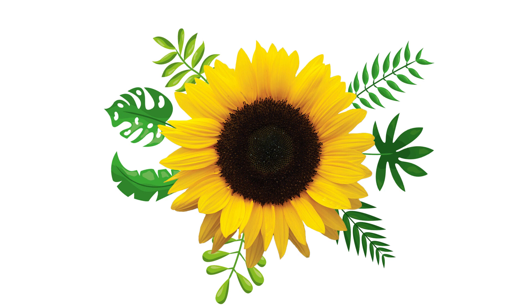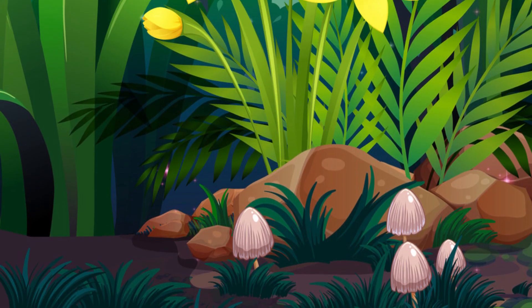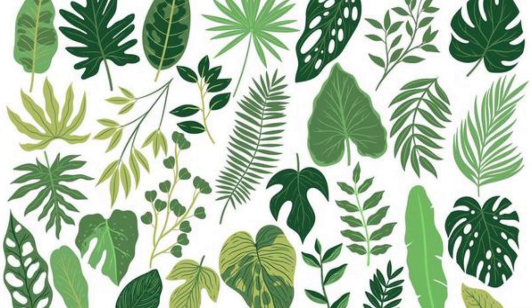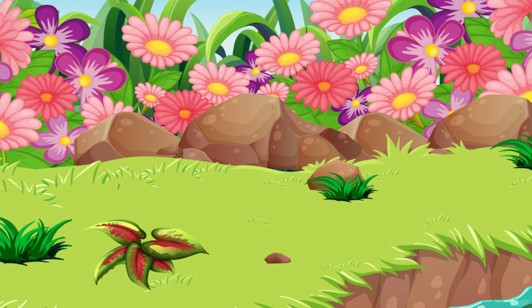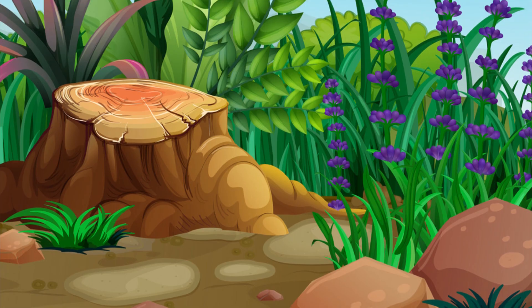Now it's your turn! Take your time to arrange the leaves and flowers in your own unique way. There's no right or wrong — just let your creativity flow. While you are working on your nature masterpiece, let's talk about the amazing world of plants.